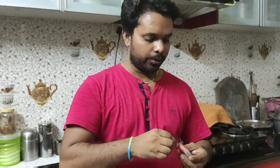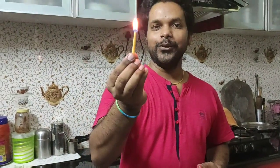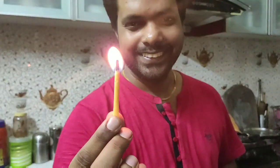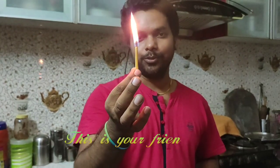Now I am going to pour a lot of water on it. You can see that even though I do this, it is not going out. This is going to burn longer than a regular torch. What do you think about it? You can do it yourself — this is going to be really helpful. You guys like it?